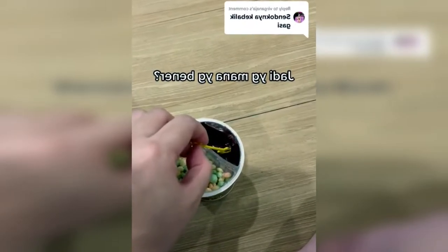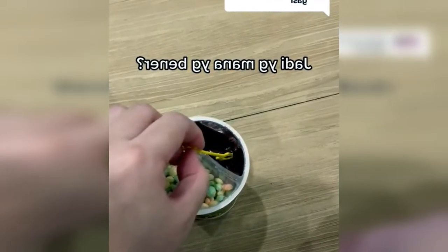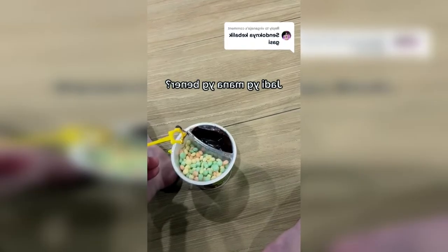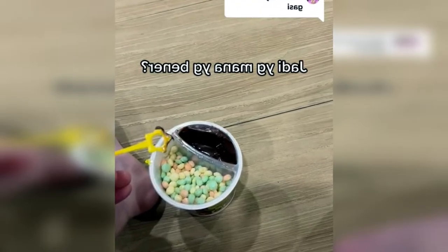Suddenly a video appeared that went viral on social media — someone was eating a delicious snack. He explained the tutorial on how to eat delicious comfort food the right way.